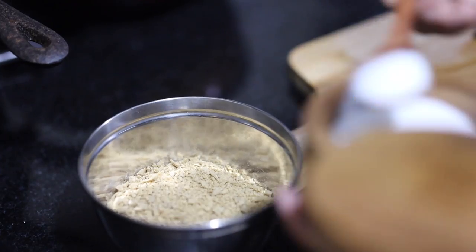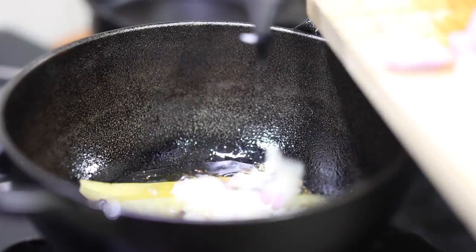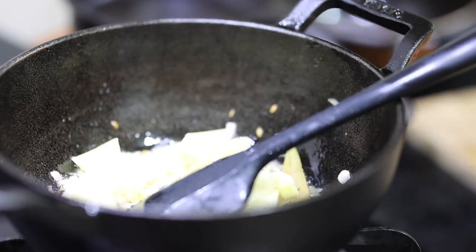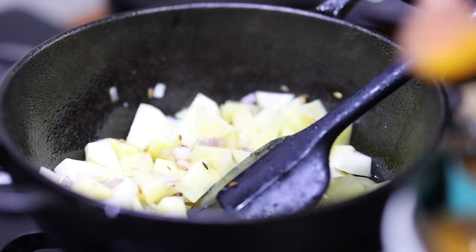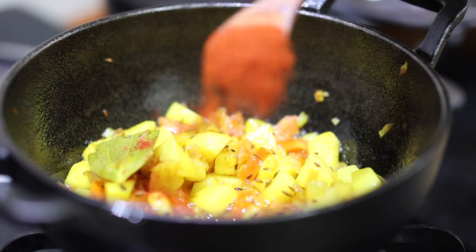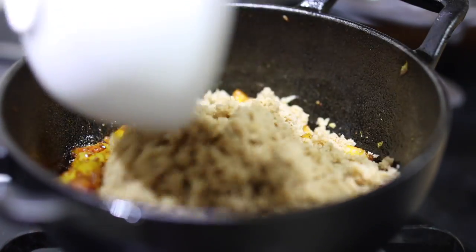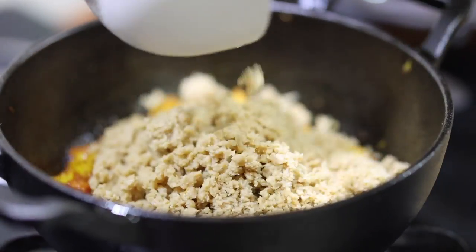Today's dinner is soya keema aloo fry and roti. I'm going to fry the onions and potato cubes first and then add the tomatoes and masala like jeera, dhania, red chili powder, turmeric, salt, and garam masala. Then I will add the soya granules and fry them all together.